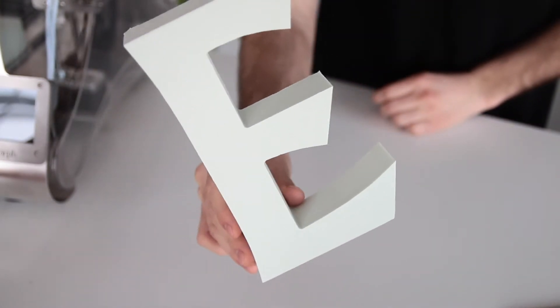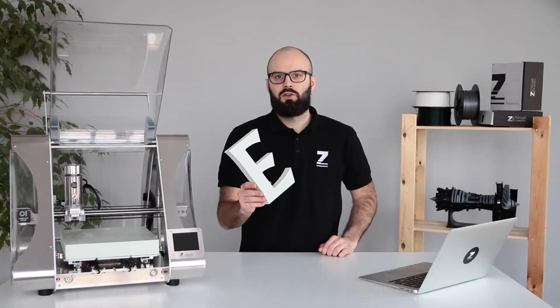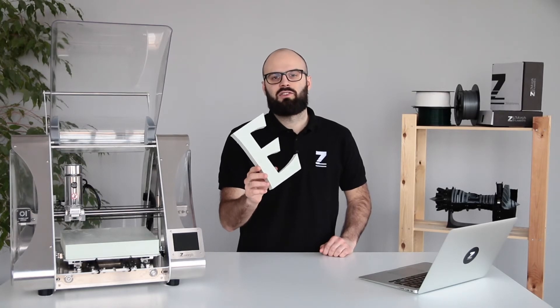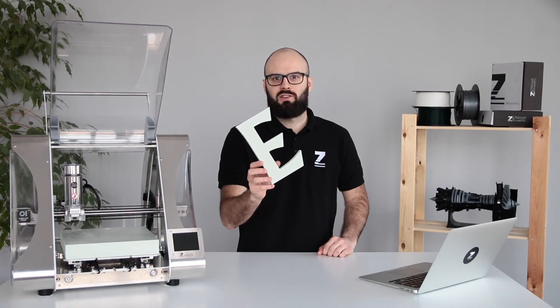Styrofoam is used for crafts, architectural models and for advertising applications. If you want to learn more about this type of material or any other materials for CNC milling with ZMorph VX, click the link in the description below the video.